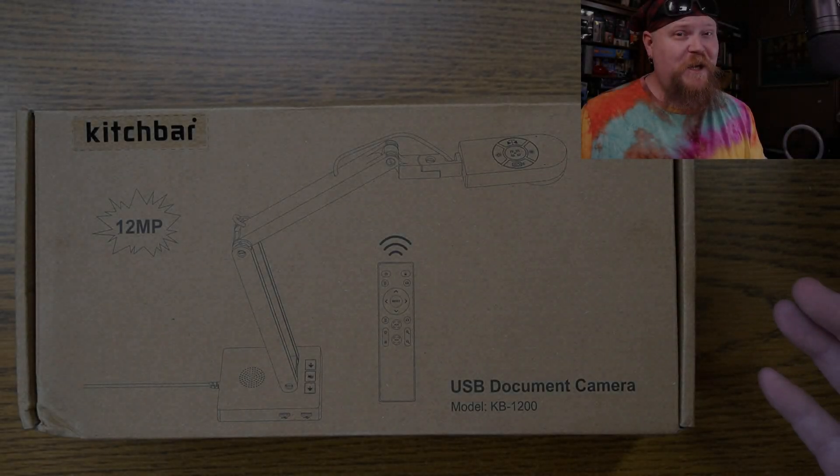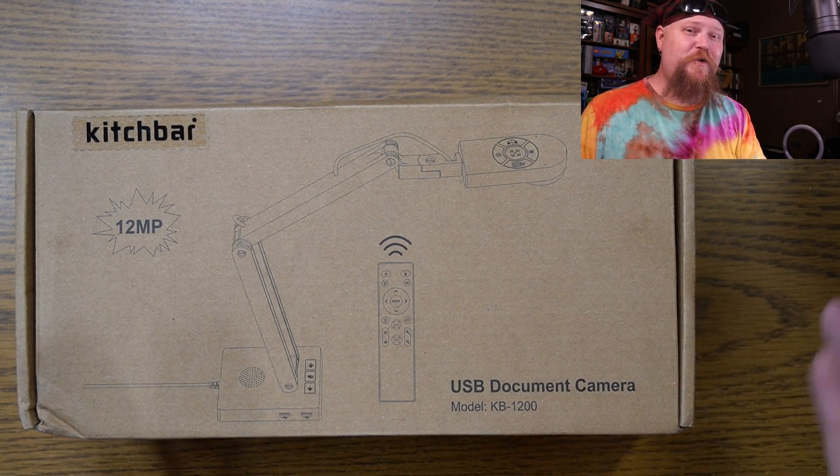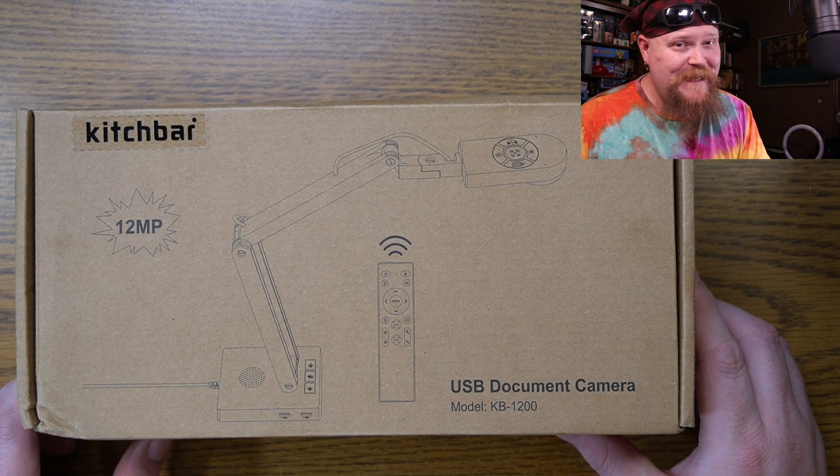What's going on guys? I'm Rhino, you're watching Rhino's Stuff. Let's check out some teacher tech. This is the KitschBar KB1200 12-megapixel document camera for teachers.